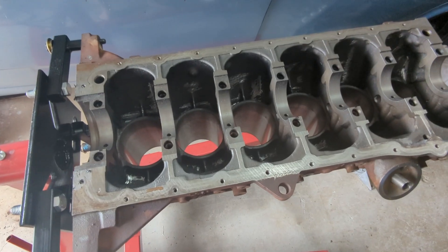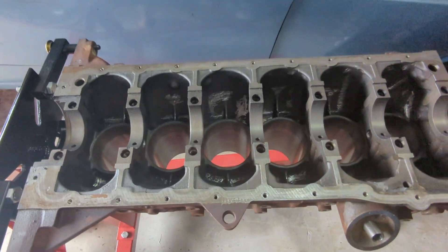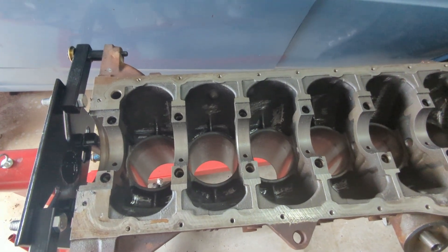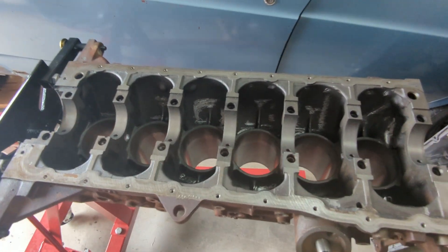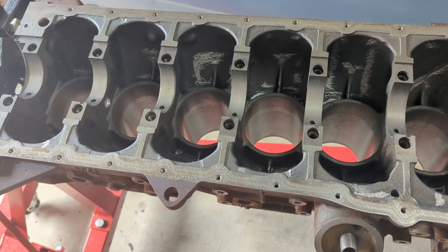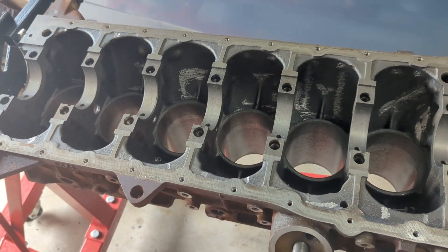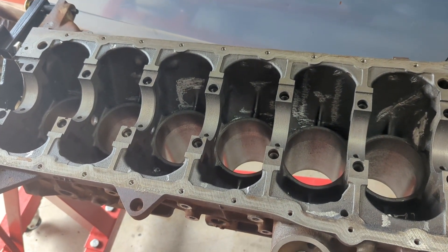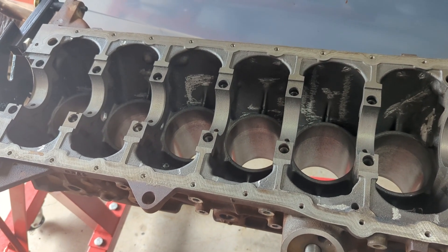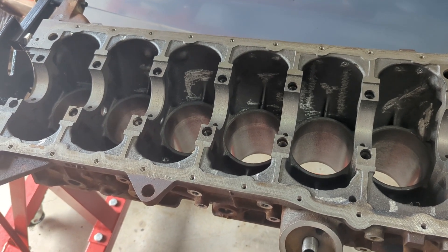So we're back. After what feels like an eternity of grinding and deburring this block, I'm fairly happy with it. There are a couple of small spots which I struggled to reach but I think it'll do. What I'm going to do next is give the block one last clean and totally soak it in WD-40 so any flash rust doesn't start. Then get ready to take it down to Dandy Engines. Right now we are on Boxing Day so they are closed until the 8th or 9th of January, so I'll be taking it down somewhere around there.